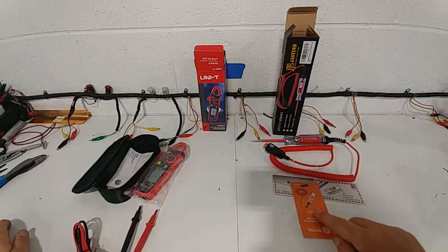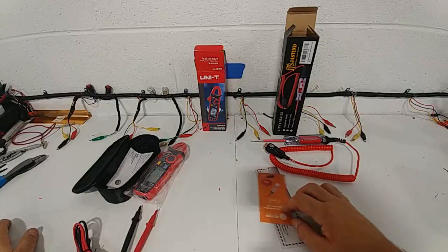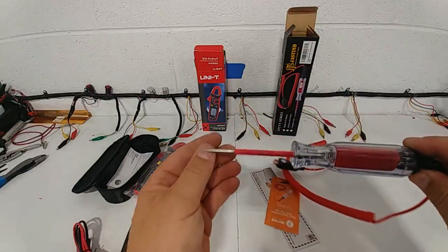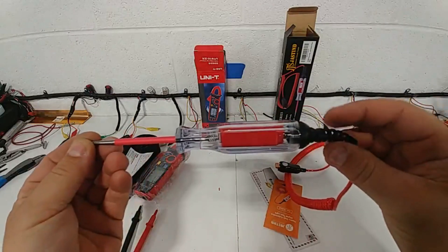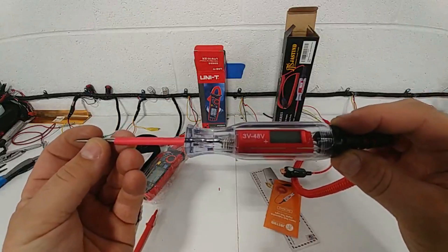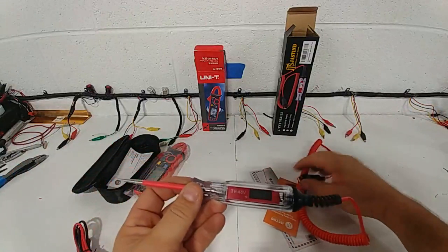In the test light box you're gonna get the owner's manual from the manufacturer and a little VIP card for extra warranty if you want — totally up to you. I don't know if I've ever turned a warranty in on a test light, but here's what you're gonna get. It's a nice quality test light. It's got a nice display on it, goes 3 to 48 volts. I like it because it's backlit.